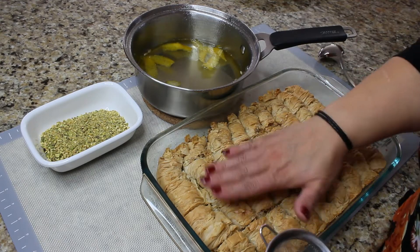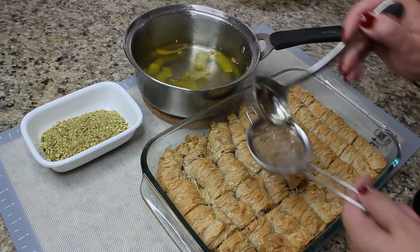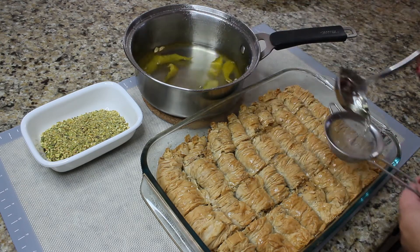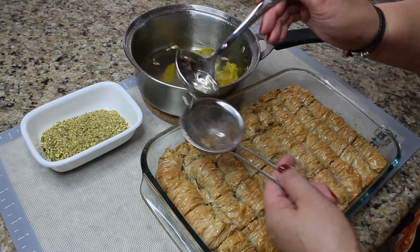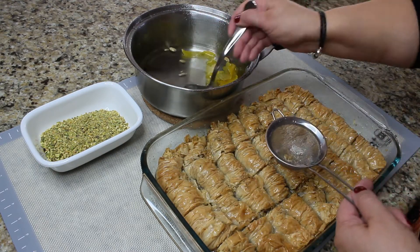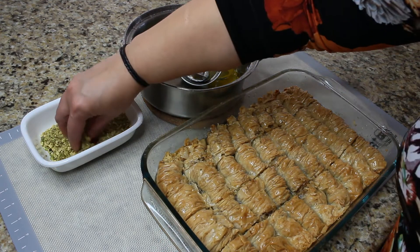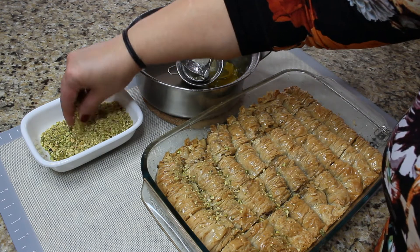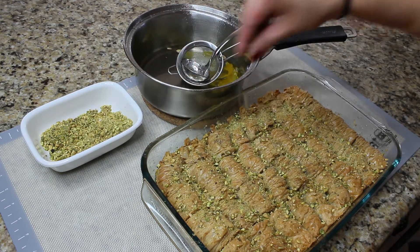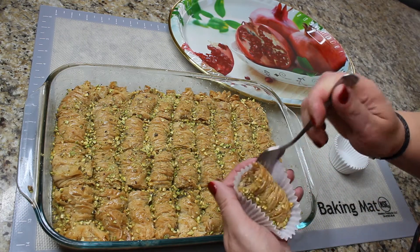Pour the hot syrup over the cold baklava using a strainer, so the lemon seeds and cardamom seeds don't get into the baklava. Do one layer, let the syrup soak in a little bit, then do one more layer. Decorate with chopped pistachios — it adds beautiful color and nice texture. Let the baklava stand for about half an hour and it's ready to be served.